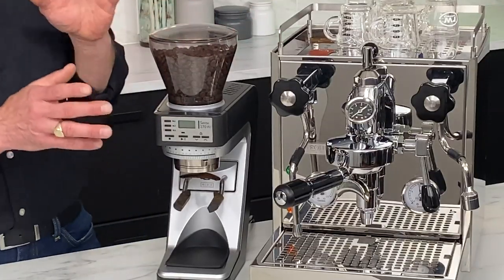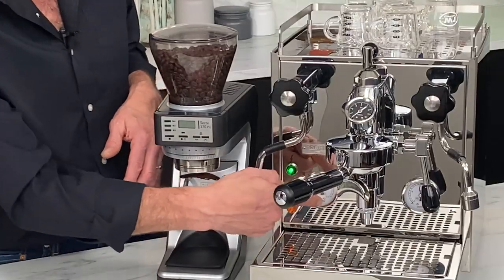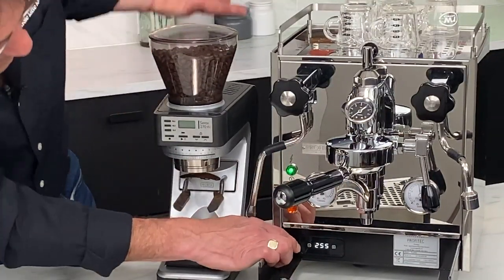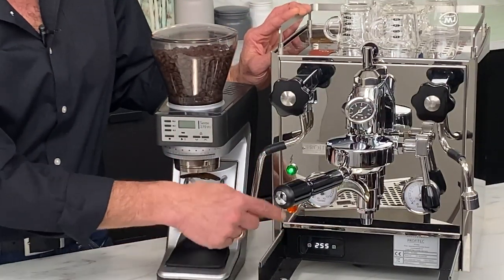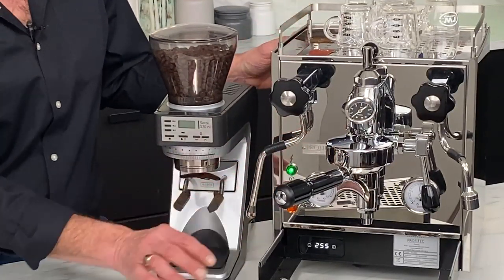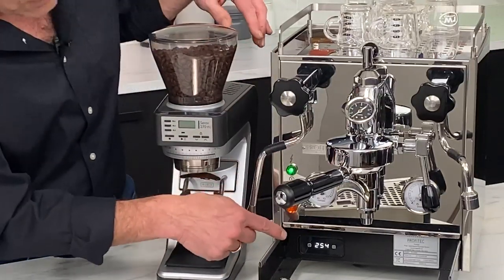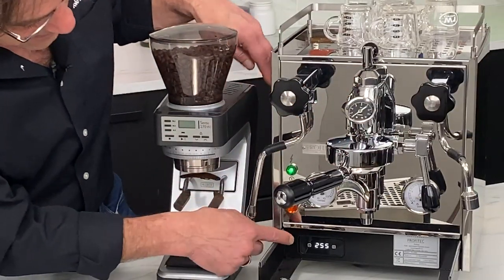This is a PID machine, so really good temperature accuracy. If you're familiar with machines and PIDs, a lot of times you'll see a display right here. Profitec has put the PID behind the drip tray on this machine, so you set it there. You don't want to brew at 255 degrees — that temperature is the actual temperature in the boiler so you always have steam. You use the manual chart to find what boiler temperature gives you a specific brew temperature at the group head. I'm running between 254 and 255, which gives me 199 degrees at the group.